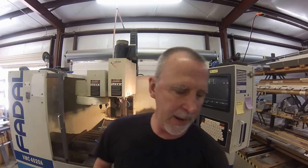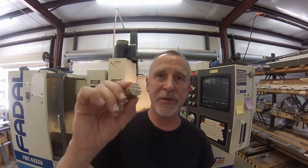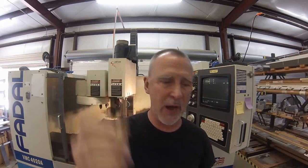Hey guys, Joe Pai here at Advanced Innovations, welcome back to the shop. The other day, if you watched my bandsaw video on how to cut off multiple pieces, you saw me saw up a bunch of these little guys right here. Now when I said I had a lot to do, I meant not just dozens — hundreds.